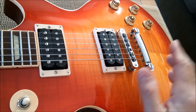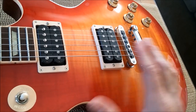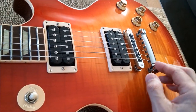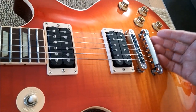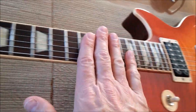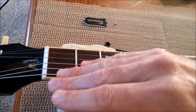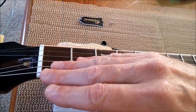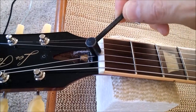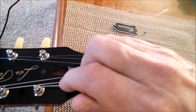I'll put links to related videos in the description. When you raise the stop bar tailpiece, you are reducing the tension on the strings. When you reduce the tension, the neck will have a tendency to back bow or go down. If that is the case, you will have to loosen your truss rod. I've already taken the cover off.